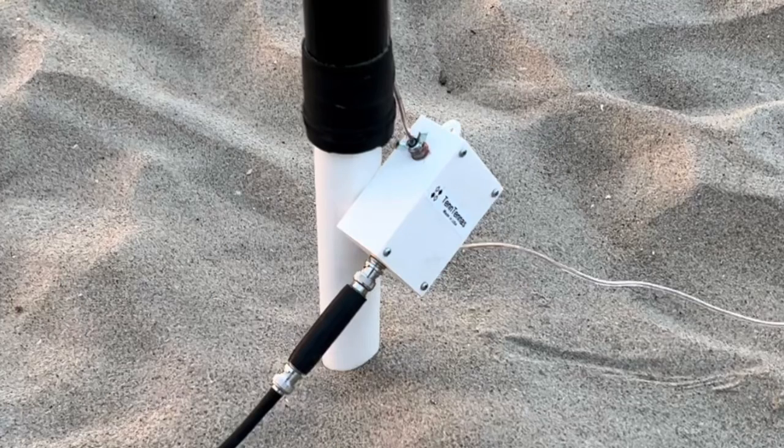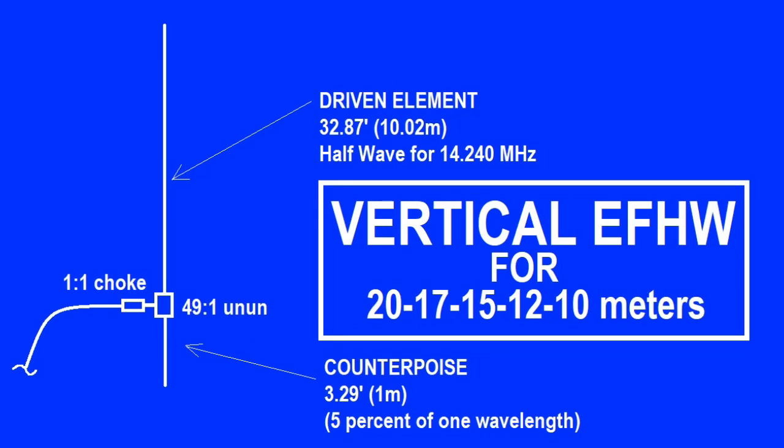With my antennas, I like to put one small counterpoise on them. I know the antennas I've built — the horizontal or slopers — for my 40-meter NFED antennas I'll put a 5% of a wavelength piece on it. For my 20-meter vertical, one of my favorite antennas, I put 5% of a wavelength as the counterpoise.